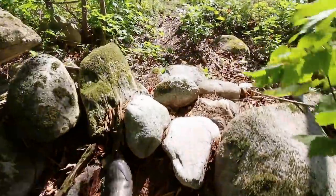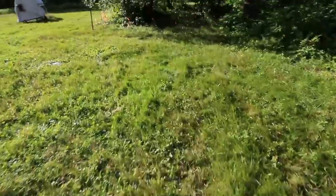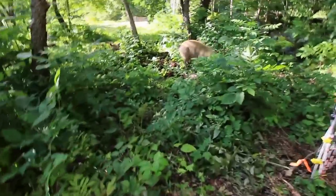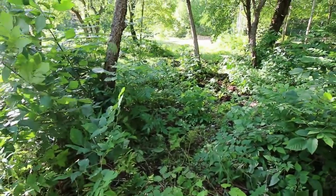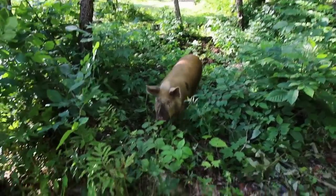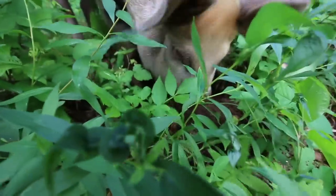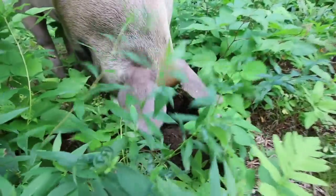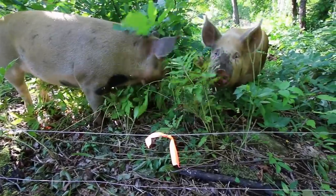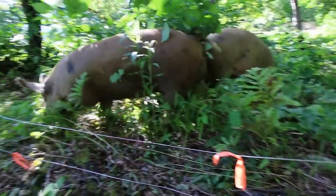Let's go see if we can sneak up on the pigs out in the pasture and see what they're up to. Hey, piggies! What are you doing? You guys like it out here, huh? They've been going to town rooting it up, eating some grubs and some bugs. Look at your dirty snout — that's how we can tell you're having fun.